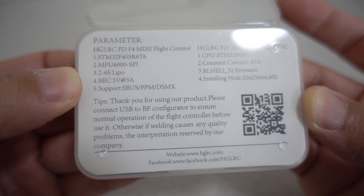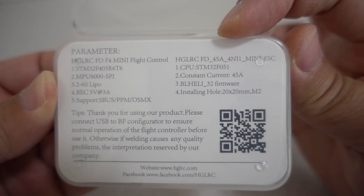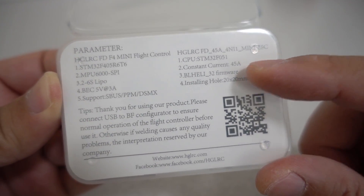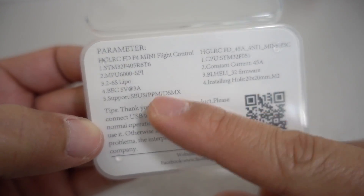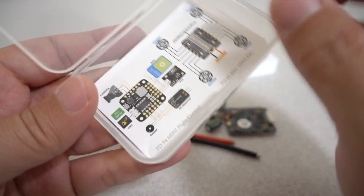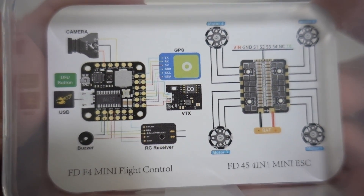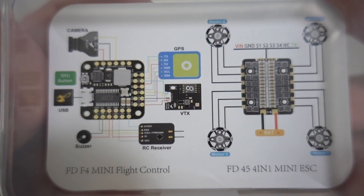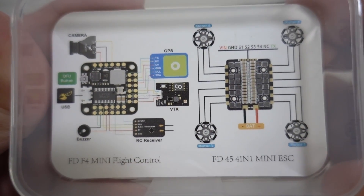The specs card shows 2-6S, 3-amp, 5-volts, MPU-6000 gyro. The ESC is 45 amps constant current — I'm not sure what the burst is, I think it was around 60 but I could be wrong. It supports a 20x20 mounting hole pattern. On the other side of the card you have the wiring diagram. There's also silkscreening on the flight controller with some pretty big solder pads, and you can see the connector for the 4-in-1 ESC, so everything is nicely documented.